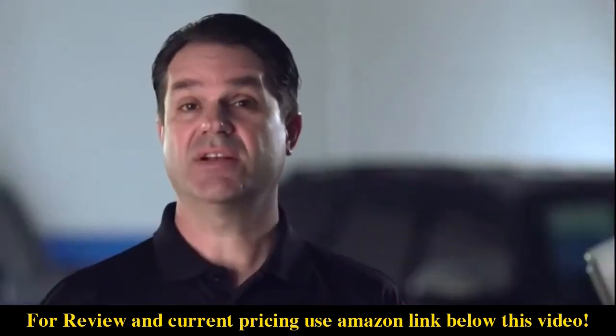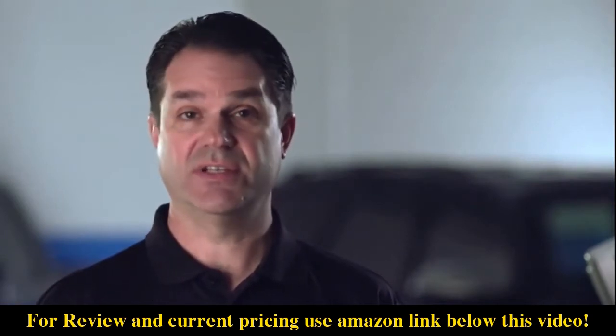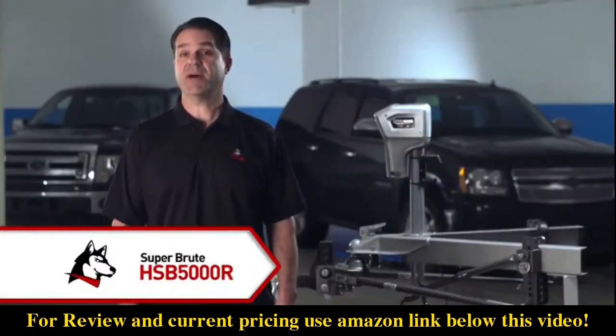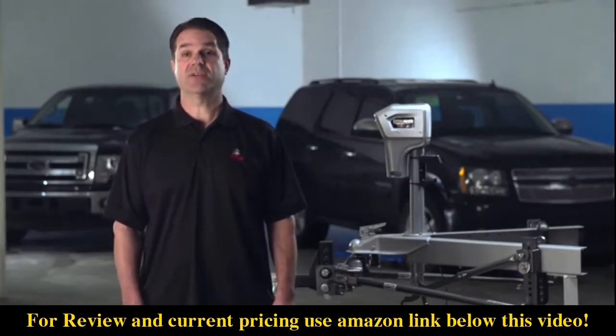The joys of towing can be lost on the trailer owner who must hand crank his trailer tongue jack to get the trailer hitched or leveled. Throw in an out-of-level parking spot or the added lift needed to set up a weight distribution hitch, and it can be a real workout — which is why power trailer tongue jacks are such popular upgrades.